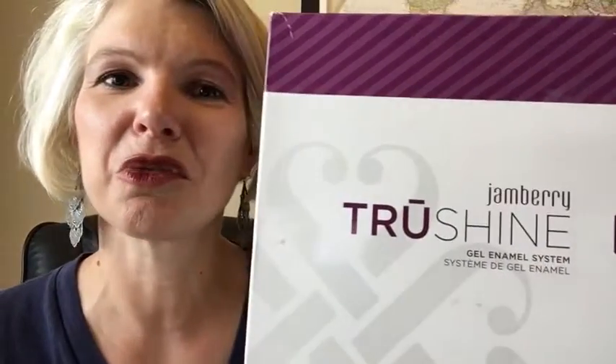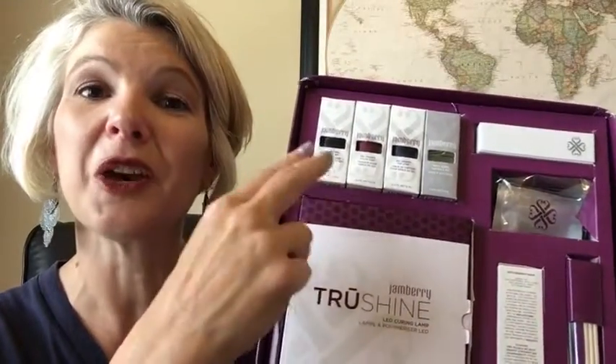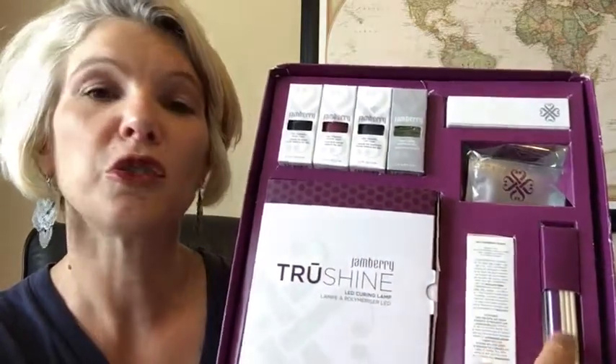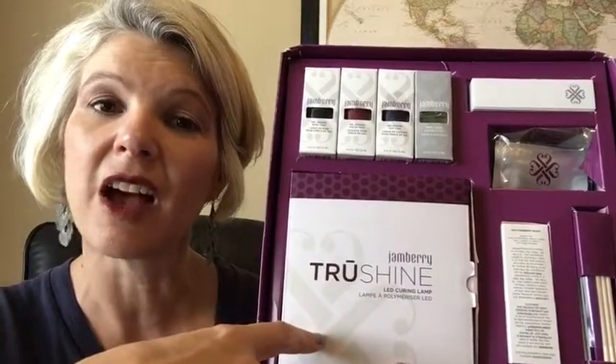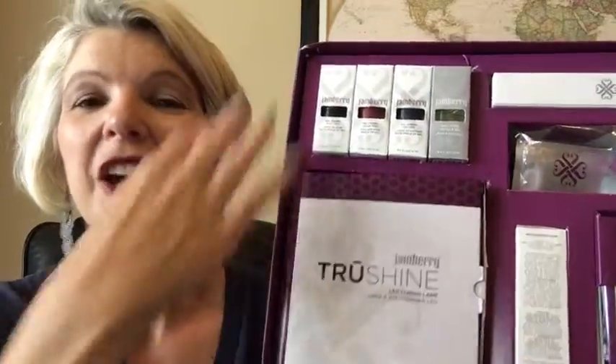One more product I want to talk about is our TruShine gel enamel system. This launched last year — I had never used gel, but as soon as we got this I became totally hooked. One way to use it is applying a gel enamel on all of your nails or just a few accent nails to go with your wraps. The other way I love is applying our clear base coat and top coat, curing those over my wraps, making sure to get those tips really smooth — it extends the life of my wraps, with wear time probably five to seven days. The kit includes full-size bottles of base coat, top coat, our black cherry gel, and a cuticle oil, plus the tools you need: prep wipes, buffer block, remover pockets, and an LED lamp. This was specially designed for Jamberry. If you go into a salon you're most likely getting UV, which means you have to apply sunscreen — not with us. This is LED.